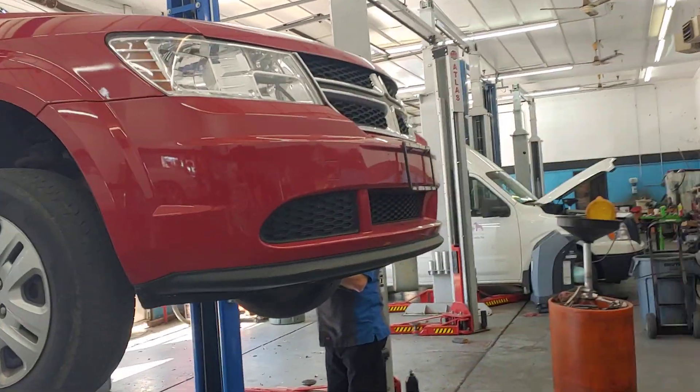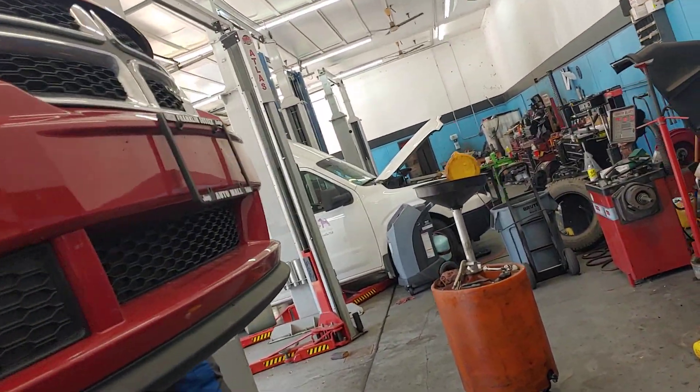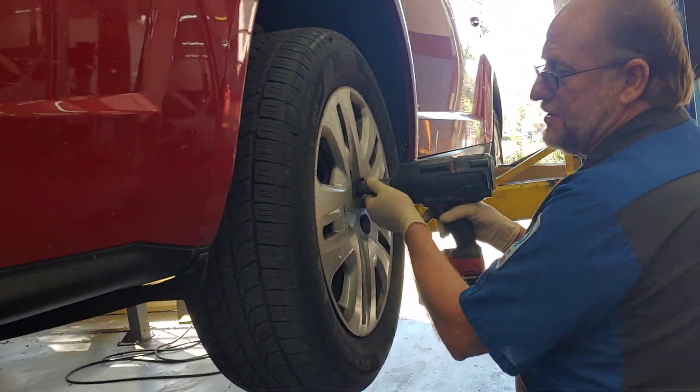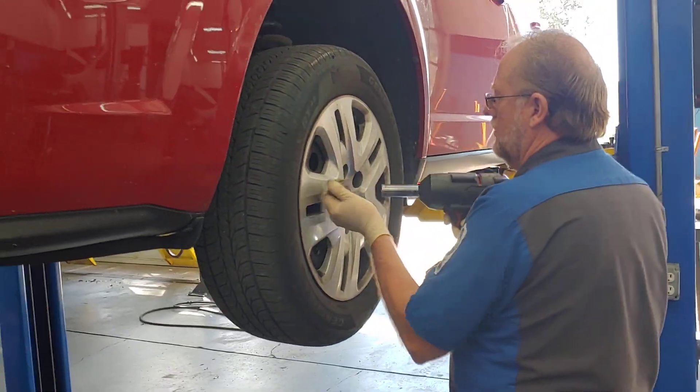Patrick, Chuck, and Lester at PALS. We've got a Dodge Journey. What are we doing to this, Chuck? Brake inspection. Alright, let's take you through.